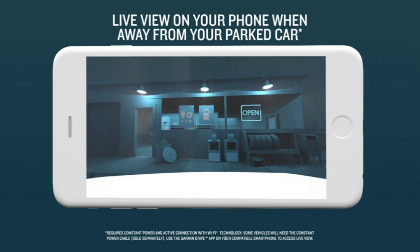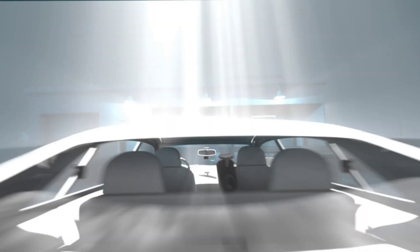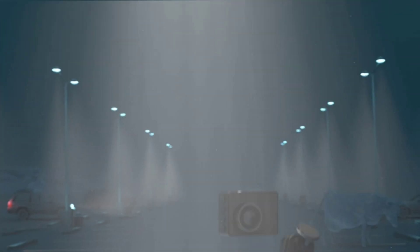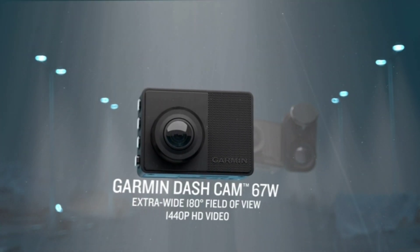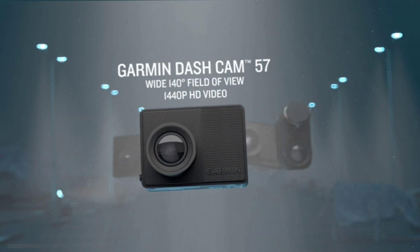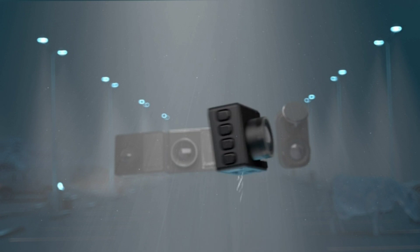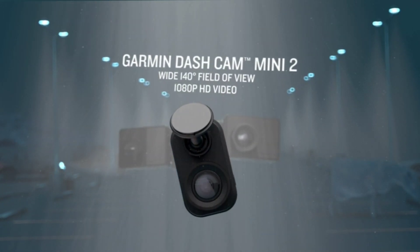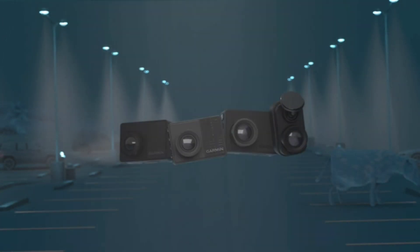Another great feature is the G-sensor, which detects any impacts or collisions and saves the footage. Now, let's talk about the connected features. The Dashcam Mini 2 has Wi-Fi and Bluetooth connectivity, which means you can connect it to your smartphone and view footage on the go. You can also use the Garmin Drive app to view footage and share it with others.